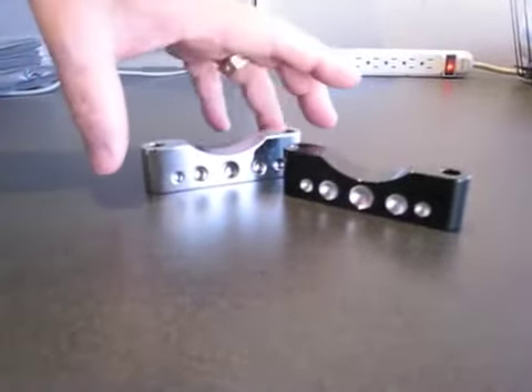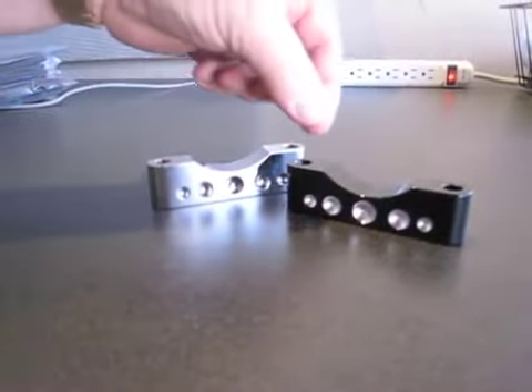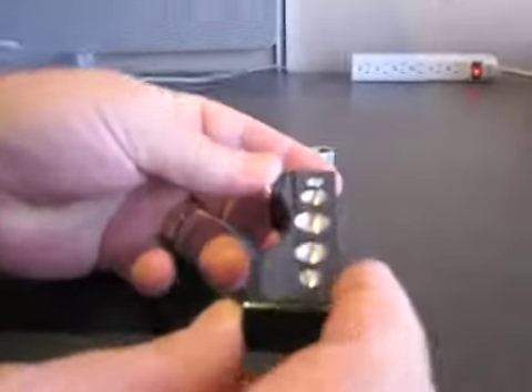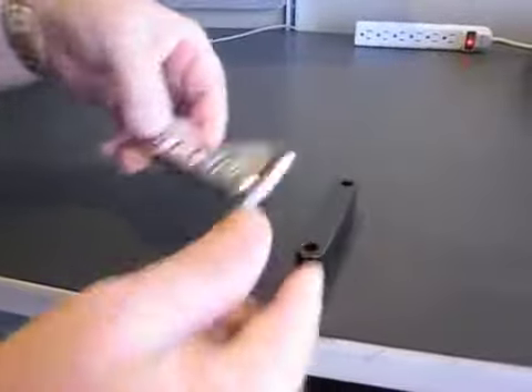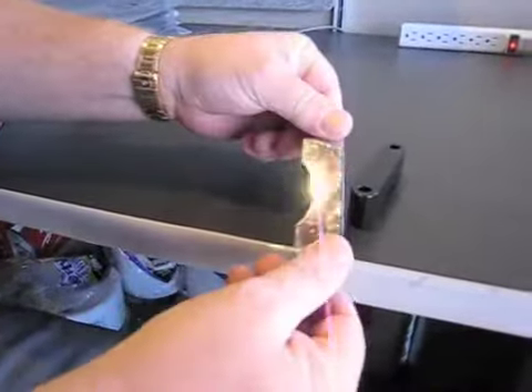Hi, Paul Yaffe here, Paul Yaffe's Bagger Nation. You're looking at our new Bagger Fender Spacers. The cool thing about our spacers is you can have domino styling next to your fender if you want, or you can have smooth styling — it's just up to you, depending on how you mount the spacers, whether you want domino style or smooth style.